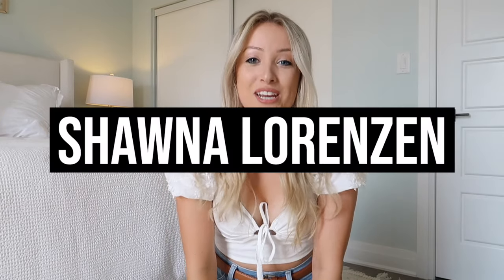Hey everyone, it's Shauna. We are currently in the thick of wedding preparations. Right now when I'm filming this, we are just under one month till the wedding, so I have a lot of stuff to do.